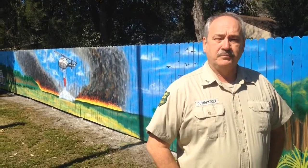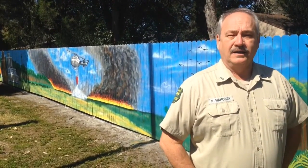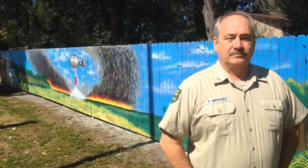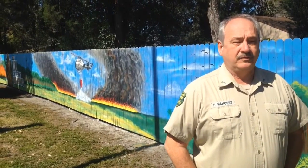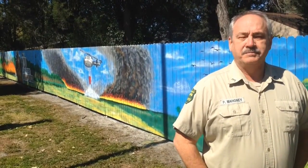It's taken about nine months to get everything together — to find an artist, to get the fence donated by USA Fence, and get the paint material donated by Home Depot over on University. I'm excited that it's finally done and amazed at how it's turned out. Just want to thank everybody that was involved with this; could not have done it without the help of the community.